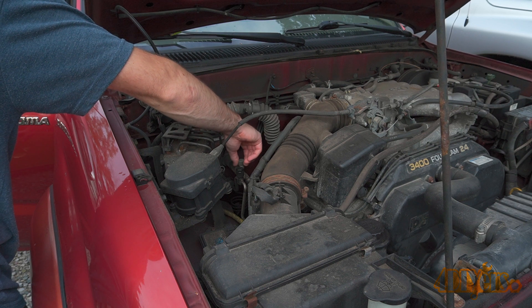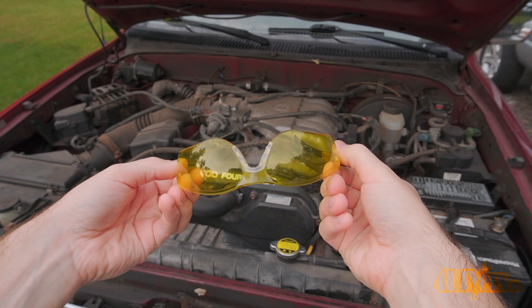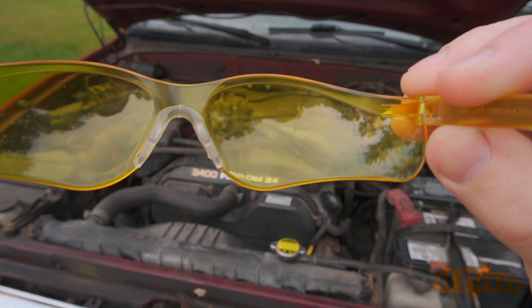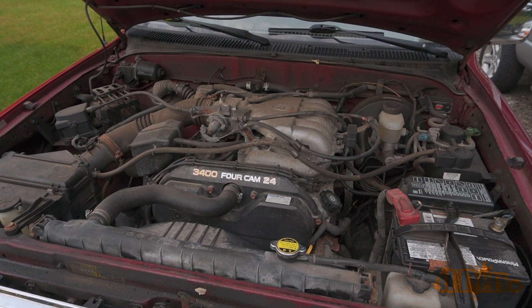Depending on how bad the leak is, you may need to run the system anywhere from an hour to a few days and check back. As for finding the leak, you'll need yellow safety glasses as you'll be unable to see the dye without them.